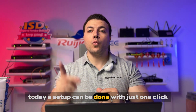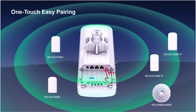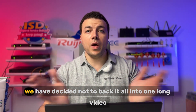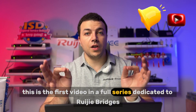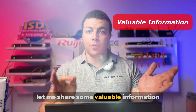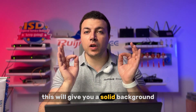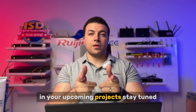Today's setup can be done with just one click. And because there is so much valuable information to be covered, we have decided not to pack it all into one long video. This is the first video in a full series dedicated to REGIE bridges. Before we dive into the real-world demo setup, let me share some valuable information to help you better understand the REGIE bridge solution. This will give you a solid background and make it much easier to apply the concepts in your upcoming projects. Stay tuned!